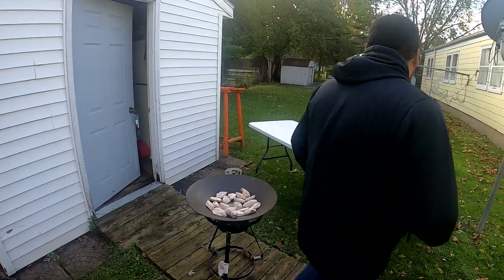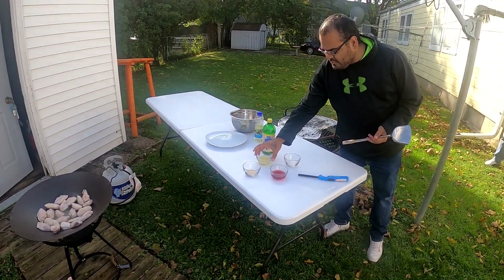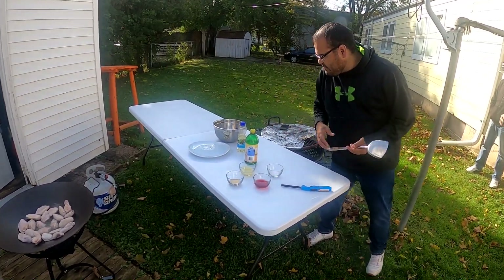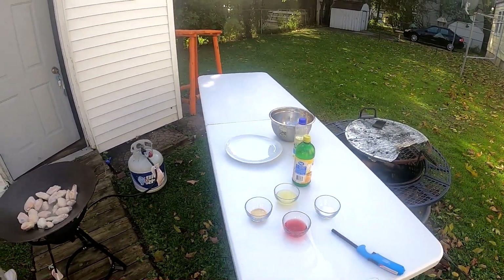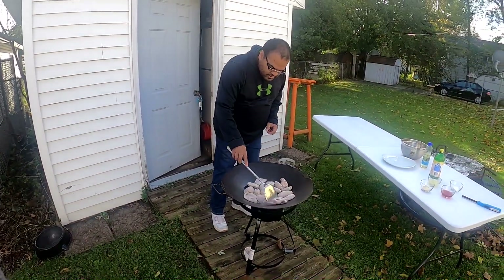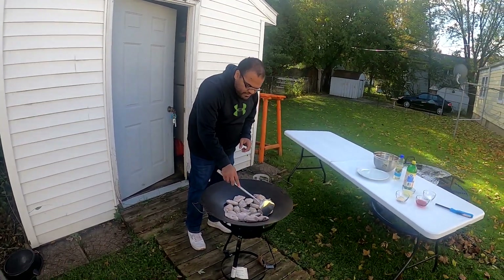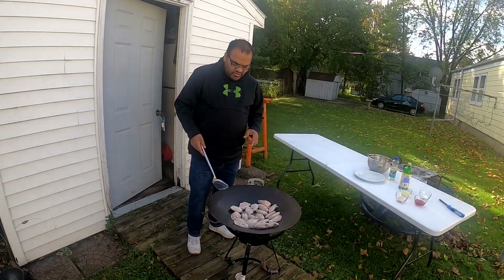Follow me this way — these are the ingredients for today. We've got a little bit of kosher salt, a little bit of lemon juice, some garlic powder, and some red wine vinegar. I'm gonna spread these out evenly so they don't burn. Bear with us, guys — it's a little bit cold out here today.